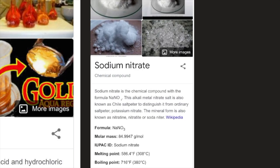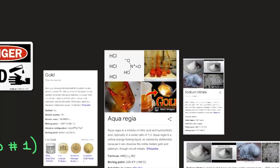Sodium nitrate is a chemical compound with the formula NaNO3. This alkali metal nitrate salt is also known as Chile saltpeter, to distinguish it from ordinary saltpeter (potassium nitrate). Its molar mass is 84.9947 g/mol, its melting point is 308°C, and its boiling point is 380°C. Sodium nitrate has long been used to preserve foods including bacon, beef jerky, ham, hot dogs, and smoked fish — it controls lipid oxidation and acts as an antimicrobial.